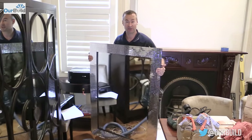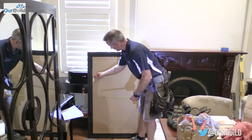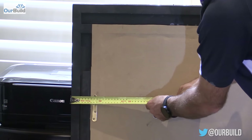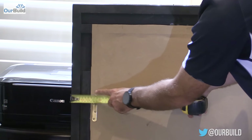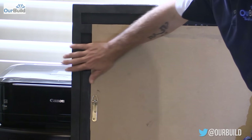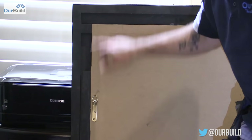I've got my mirror here that I'm going to hang. First, work out where your fixings are. I measure down to the top of the hook, which is 310 millimeters, and I also check the distance in from the edge — here I've got 83 millimeters. I'll check the same on the other side to give me a starting point.